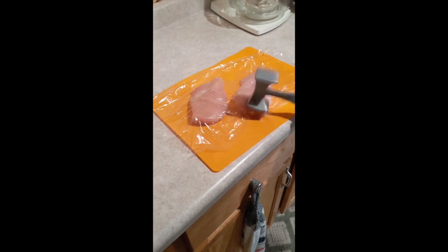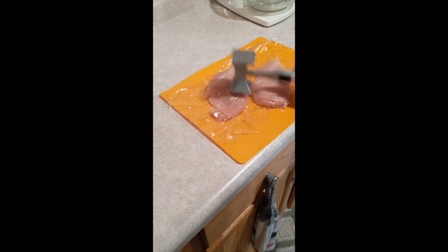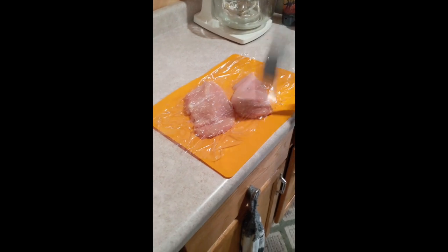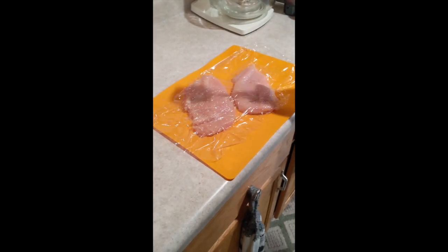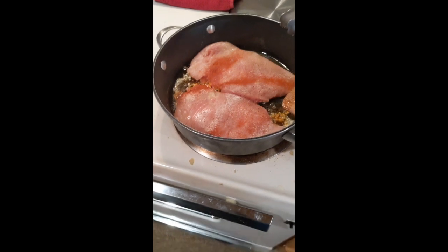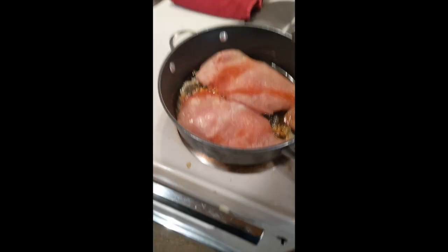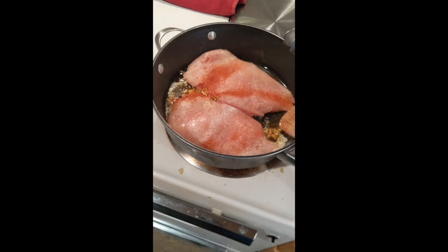Go ahead and beat that chicken — be kind, but take it out on it. Beat the chicken flat.